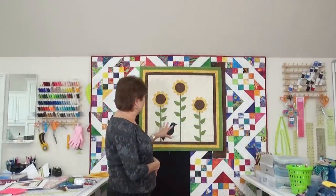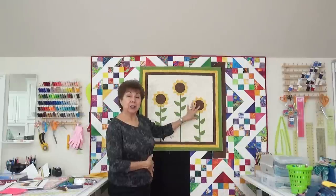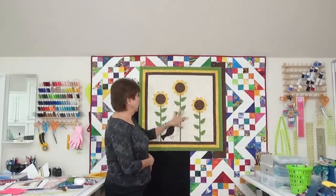One of you asked me to show you how I put this on the long arm and how I quilted it. Well, I already had it done before I read that. But I promise I will do it on my next little quilt. Okay?